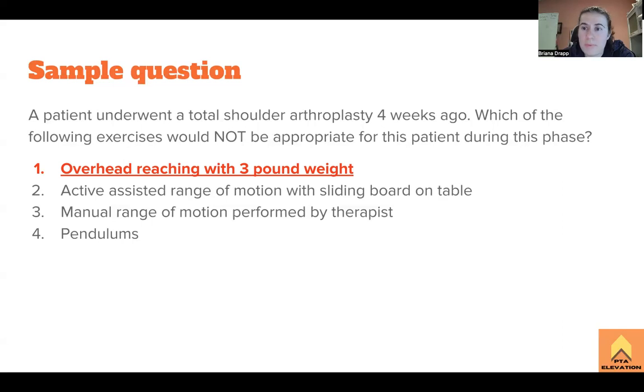I hope that this was helpful in explaining total shoulder arthroplasties. I know it gets a little confusing with the different surgeries and protocols, but I hope this helped clarify some things and now you'll be able to answer a question right on the exam. Take care and I'll see y'all later.